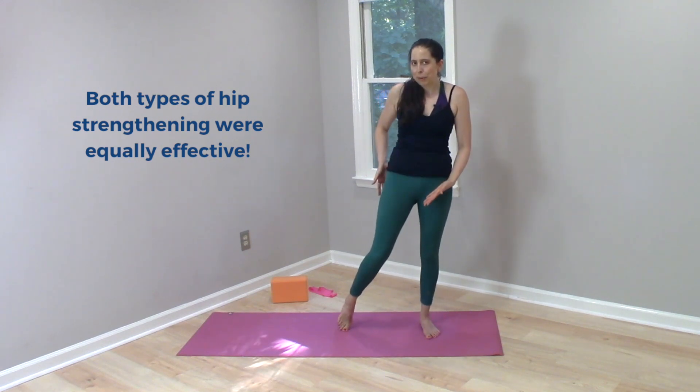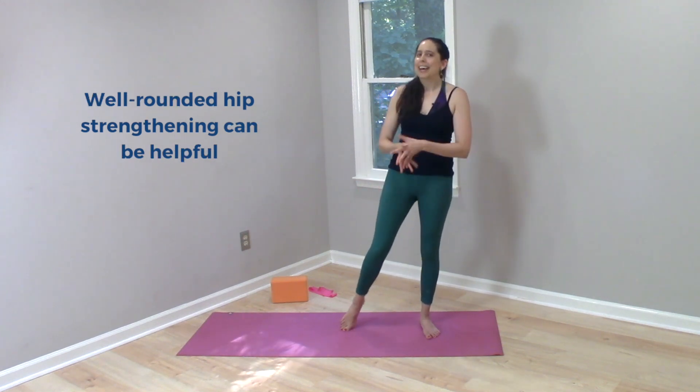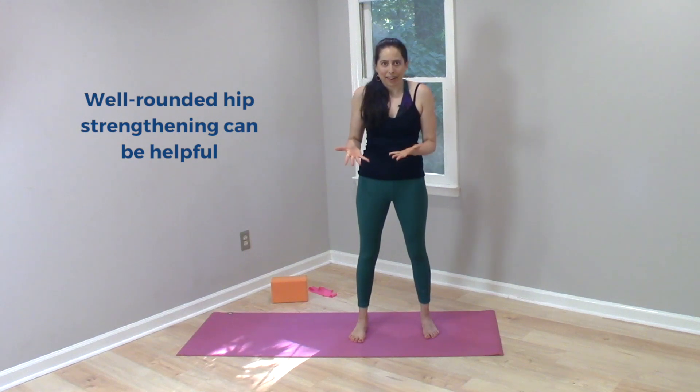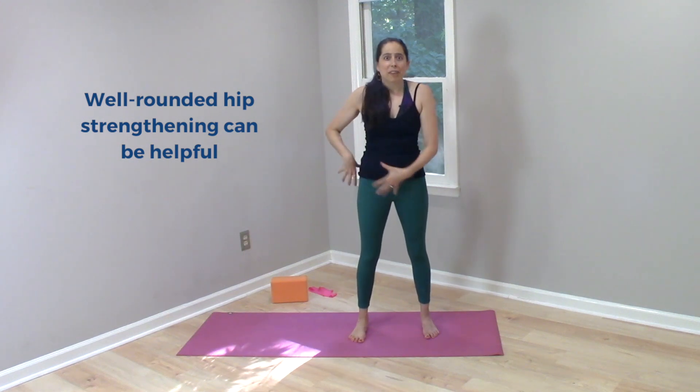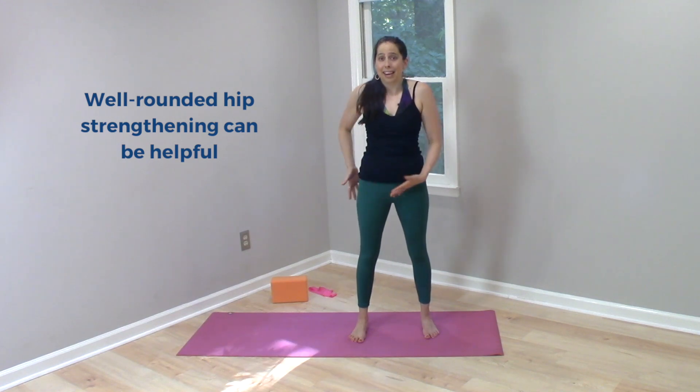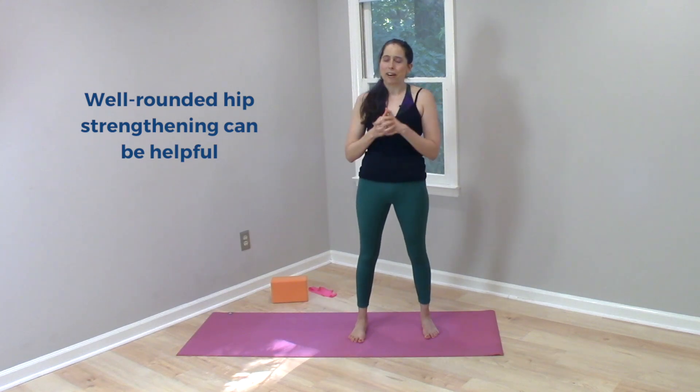Maybe we just want to think about well-rounded hip strength. At least this study seemed to suggest that for patellofemoral knee pain, it didn't really matter which side of the hip you targeted for strength in order to improve the pain — all of it seemed to help. To me, that's a suggestion that well-rounded strength can be helpful.